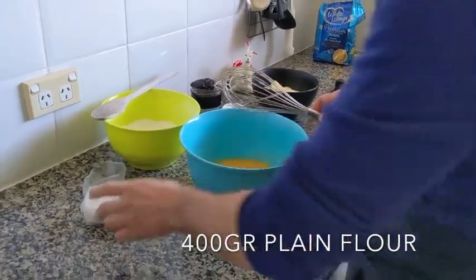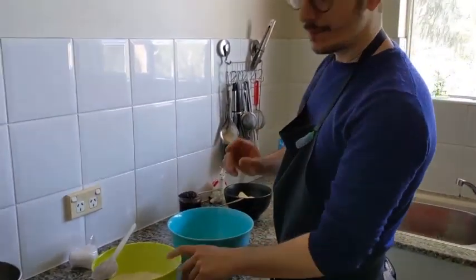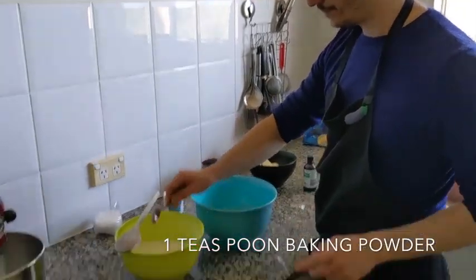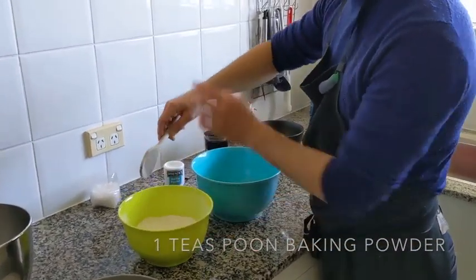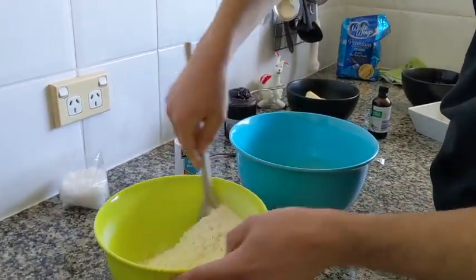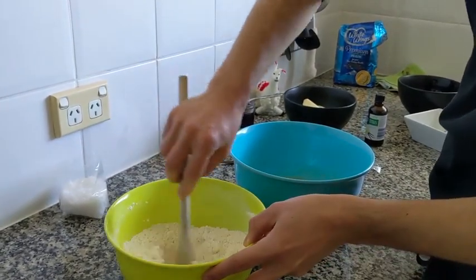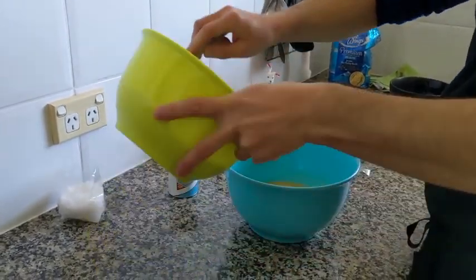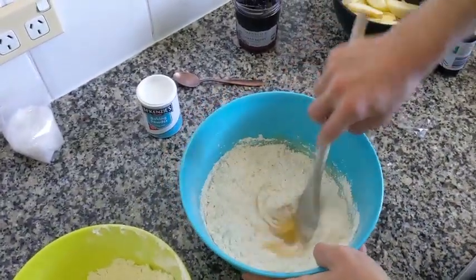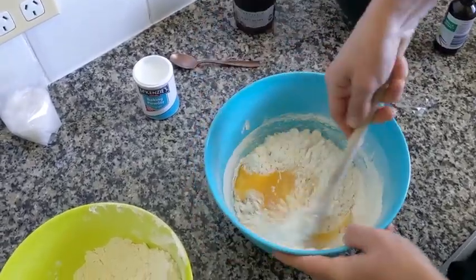Then we add 400 grams of plain flour. You can use plain flour and baking powder mixed together — only one teaspoon for 400 grams of plain flour — or you can use self-raising flour and don't put any baking powder. So we put a little bit at a time and start mixing with a wooden spoon until it comes all together.